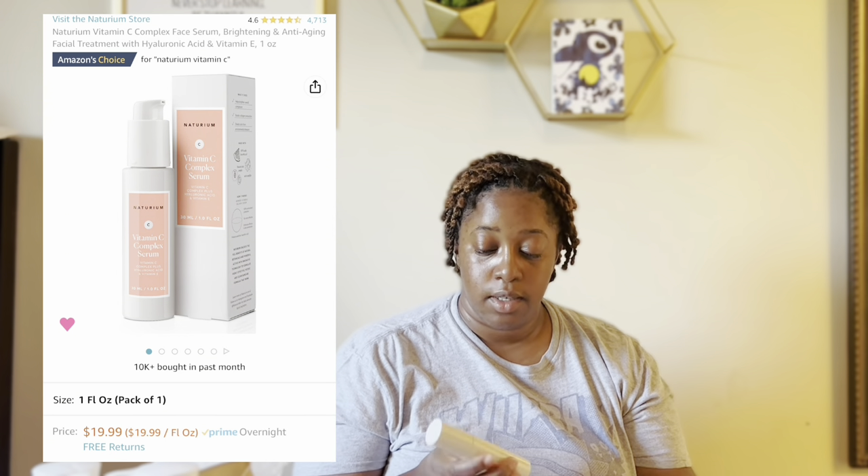All my serums are Natrium. This is the vitamin C complex serum. I don't know if I like this better than other vitamin C serums, but I did see some difference in my face. It's definitely better than getting a $60 or even a $20 vitamin C serum — I think this was like $15 to $16, but nothing to write home about.